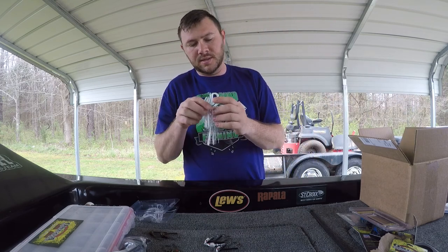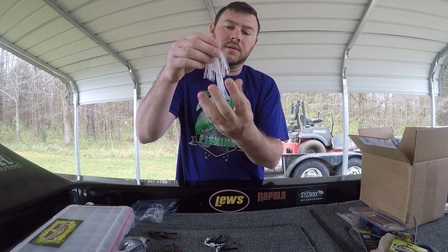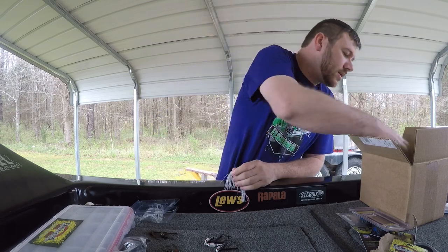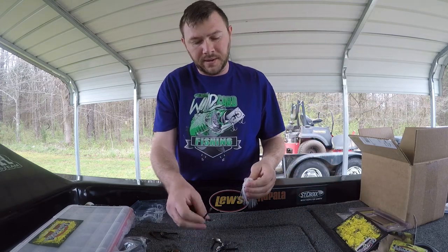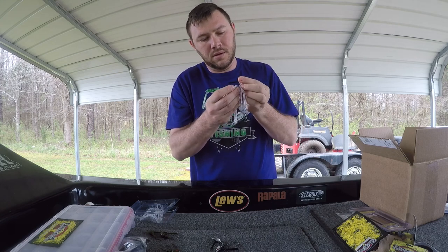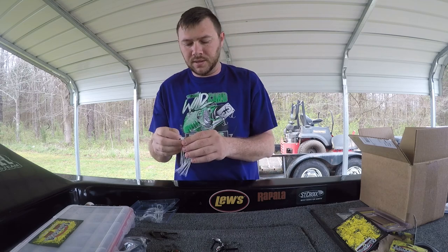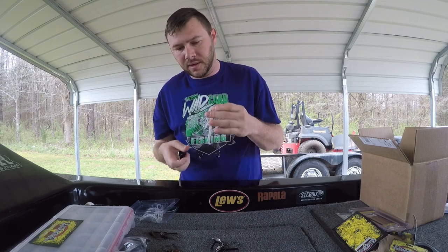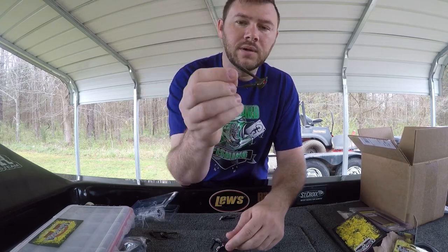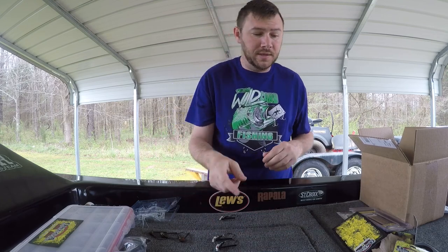Get right into these skirts. This is their swim jig skirt. You can see it's got that long profile, so you don't have to throw a trailer on it if you don't want to. This color is thread fin shad. You can pair them up with one of the jig heads and get a basic idea of what it's going to look like - nice profile to it. The green pumpkin color is called camo and they have it in black and camo too. For the swim jigs, they got a bunch of different colors.